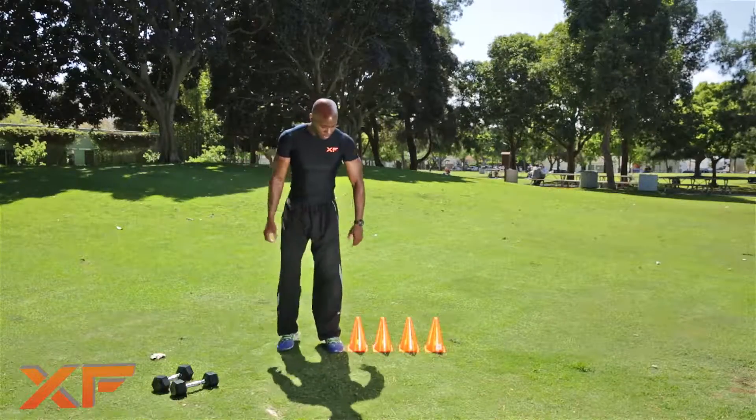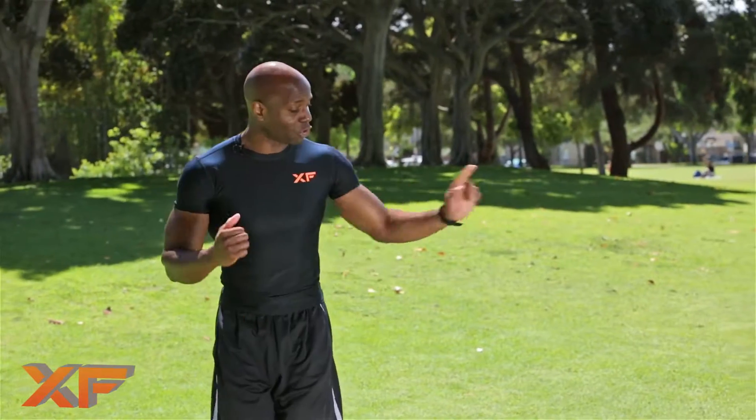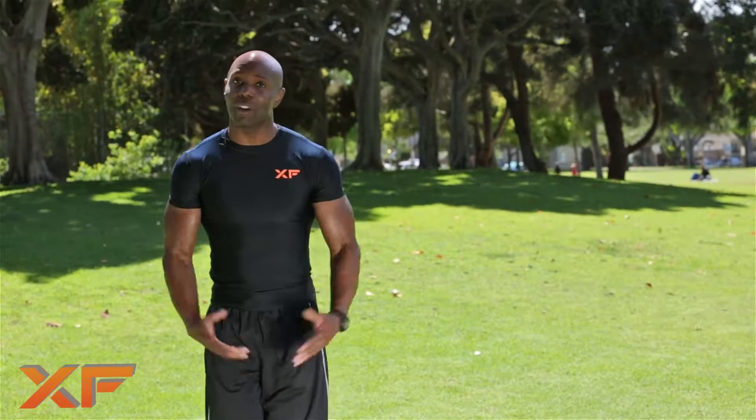Are you ready? Let's do this. Take your time with these — it's all about balance. Use your arms when you're jumping back and forth. We're going to count. Let's do this.